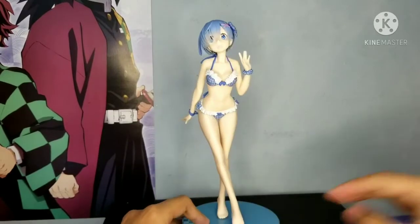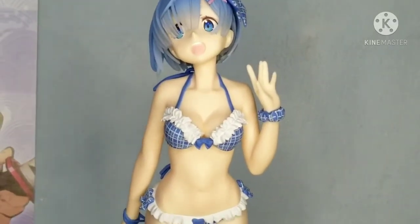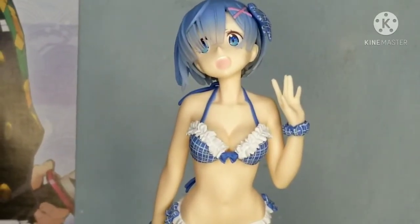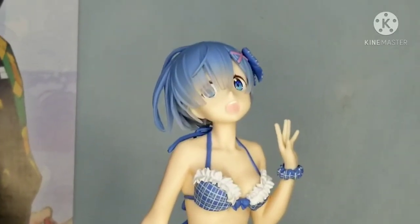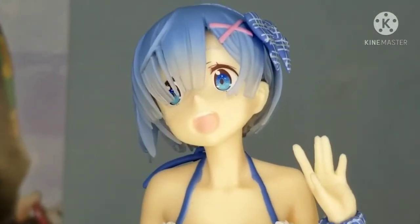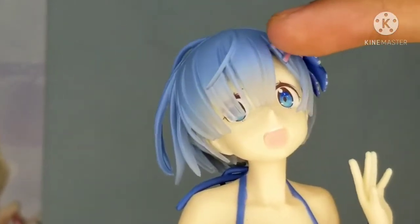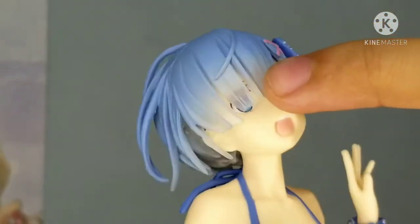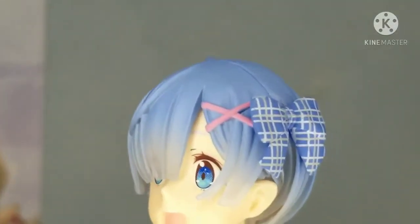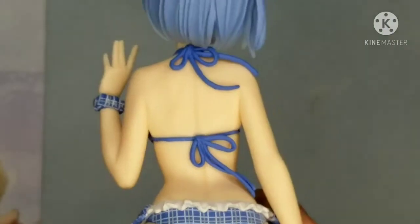Here we have Rem — the swimsuit version of the EXQ figure. There's also a Ram version; I'm not sure if I'll get that soon. Let's take a closer look at Rem. The details on her eyes are really well done. The hair from the top gets more transparent as it reaches the bottom, so you can see her other eye through it. She also has a ribbon and a pink hair tie. Here's the back of the hair and the torso.